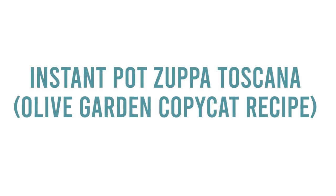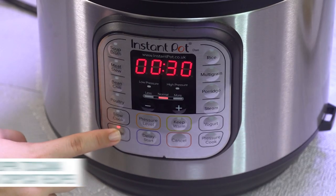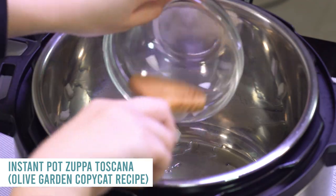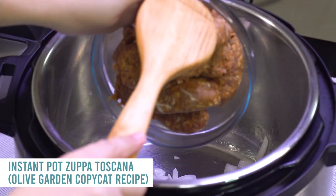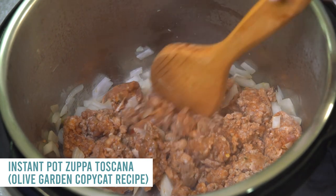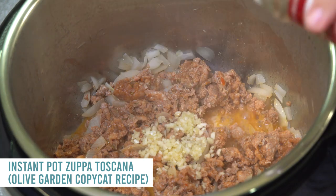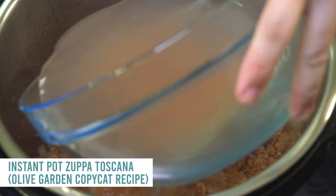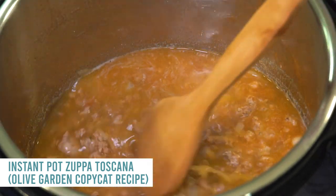Next up is our Olive Garden copycat recipe of Zuppa Toscana. Push the saute button, add a little olive oil when it's hot, then add an onion and mix until it softens. Add one pound of Italian sausage and brown it. Then add two teaspoons of minced garlic, a fourth teaspoon of red pepper flakes, and six cups of chicken broth. Pour that all in and mix it around.